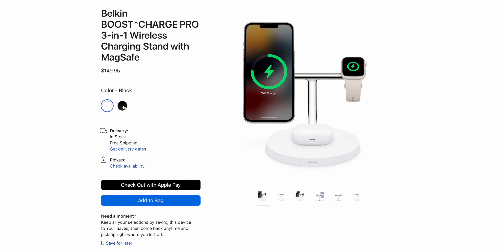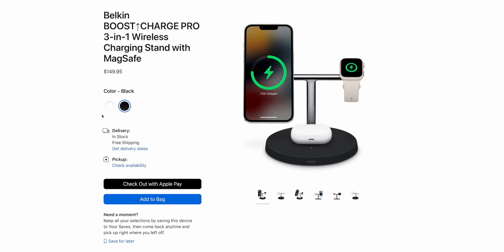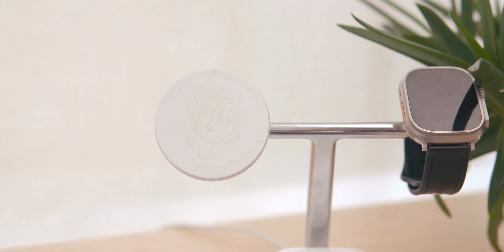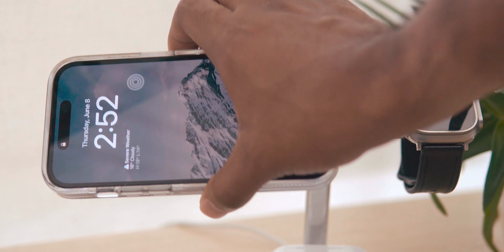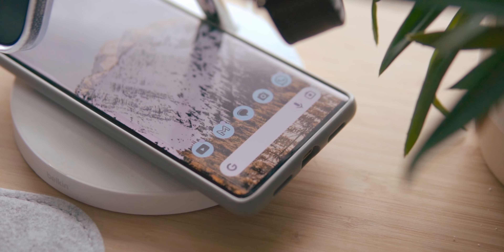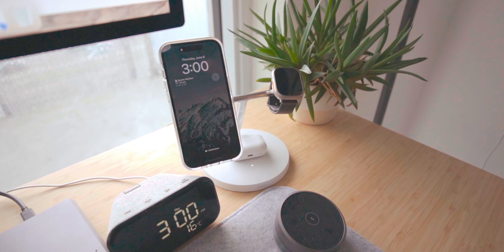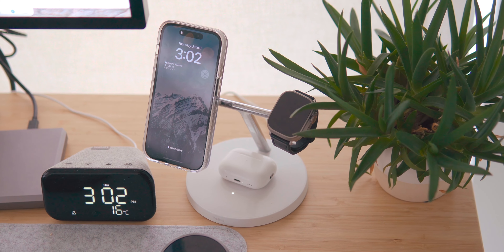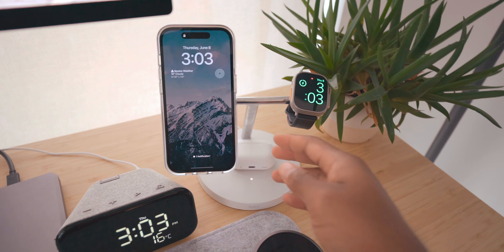The first one is the Belkin Boost Charge Pro — it's a three-in-one wireless MagSafe charging stand, and you can buy this directly from your local Apple Store in black or white, and honestly it checks every box. It doesn't require routing an Apple Watch charging cable like other chargers you'd buy off Amazon for cheap — it's built right into the stand. It's also multifunctional in that you can charge your iPhone with MagSafe up to 15 watts, as it's officially MagSafe certified, and a pair of AirPods on the lower base, or another phone that supports wireless charging if you have multiple phones. This charging stand has one of the nicest aesthetics on the market, making me want it to be a prominent part of my tech setup.